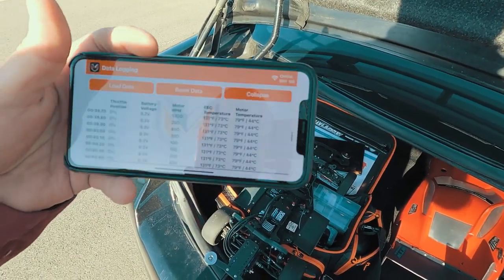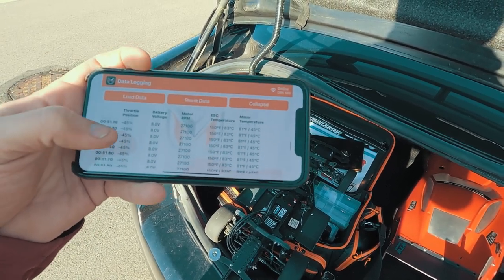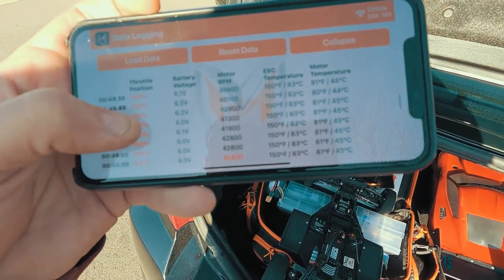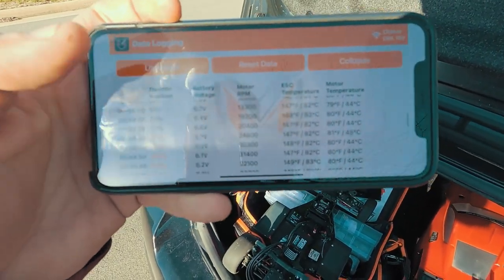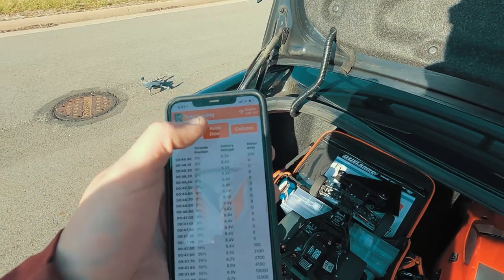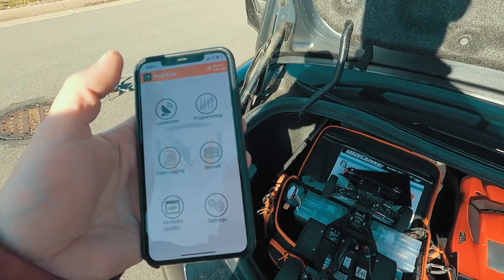If you want to, you can rotate it to landscape and it won't be super crazy. Looking at max RPMs from the last run: 45,000 RPM, and battery voltage was all the way down to 5.7 volts. So we can see that this battery has definitely seen better days. Luckily we've got a couple of new batteries in here we can test, so that's what we're going to do — I just loaded another profile and we're going to swap out batteries and give it another run.